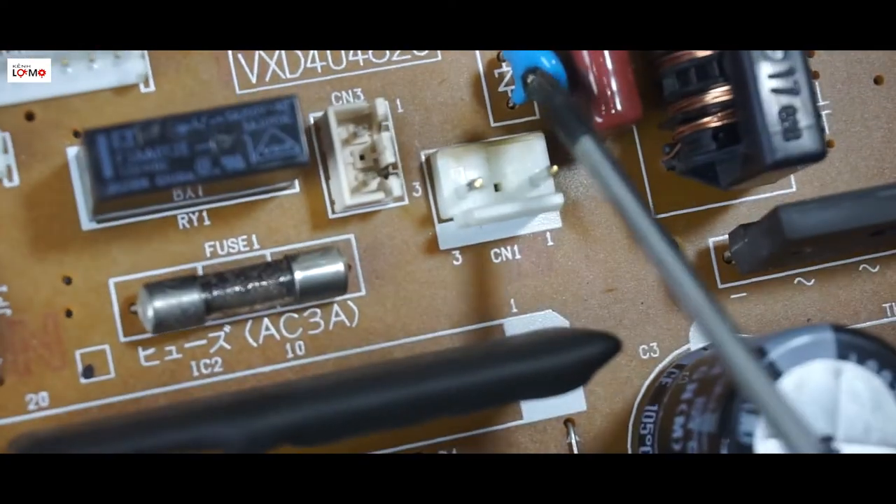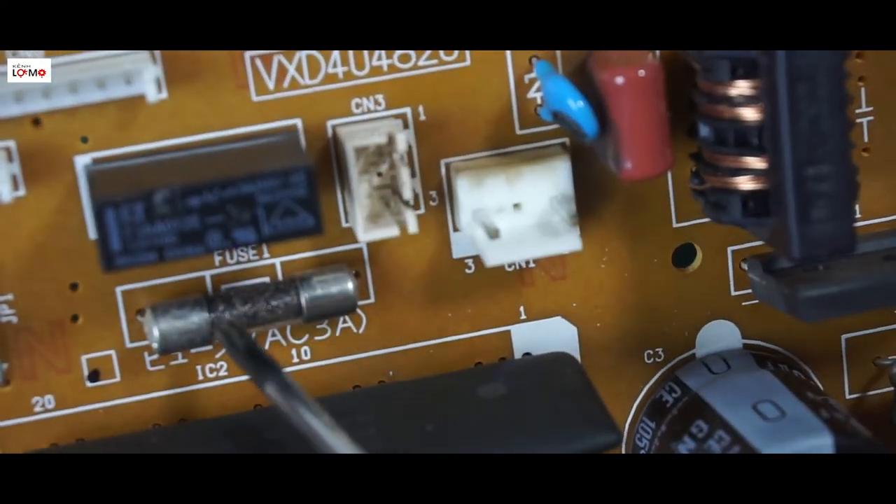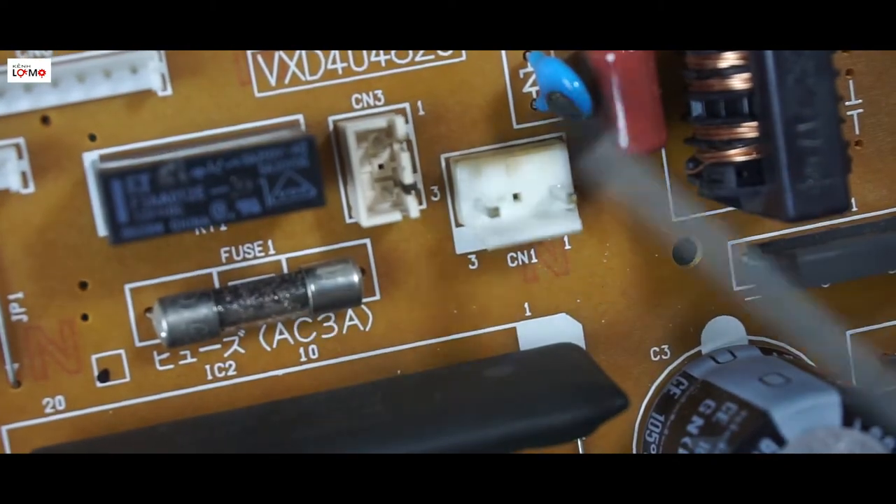Như vậy bây giờ mình chỉ cần thay cái con chống sét này thôi - thay con chống sét mới - và cái con cầu chì này, cầu chì 3A. Thay 2 linh kiện này là chắc chắn nó sẽ chạy.